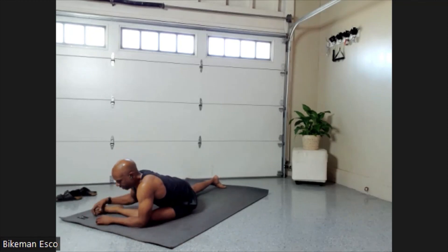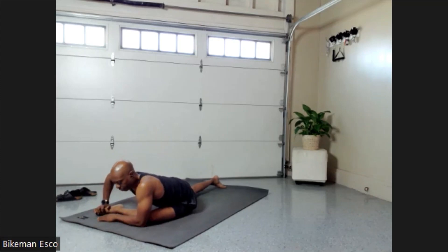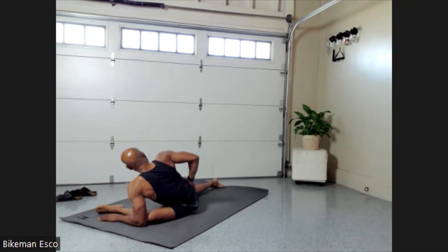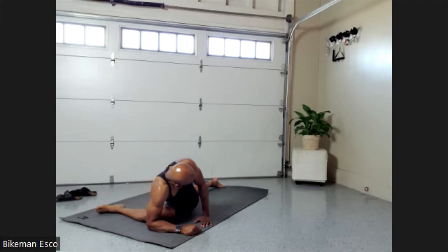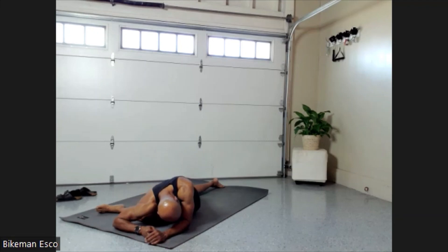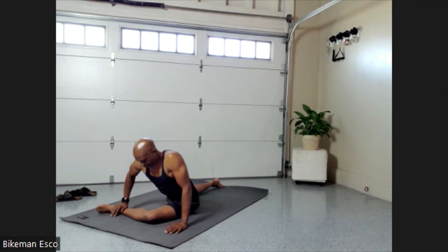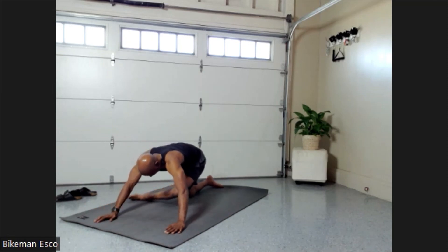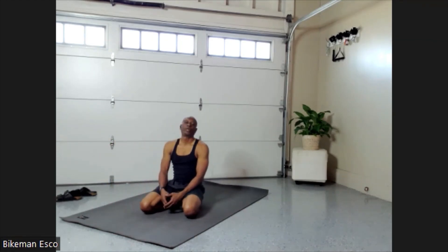Elbow in front, lined up with the knee. 30 seconds: 29, 28, 27, 26, 25, 24, 23, 22, 21, 20, 19, 18, 17, 16, 15, 14, 13, 12, 11, 10. Excellent work, guys. Come back up. Slides right on back. Excellent session as always — thank you for joining me.